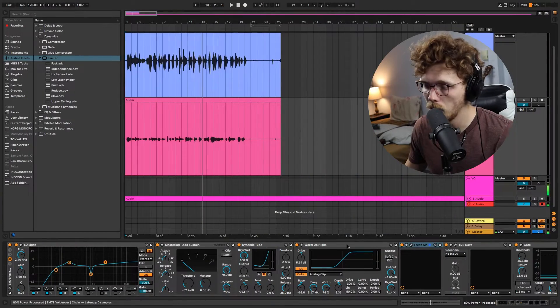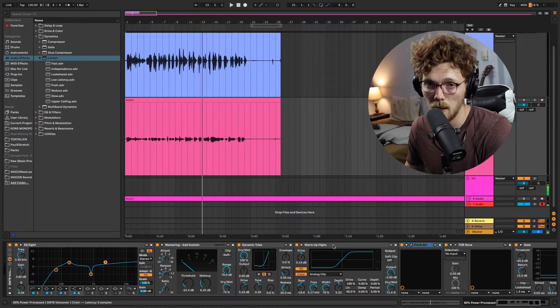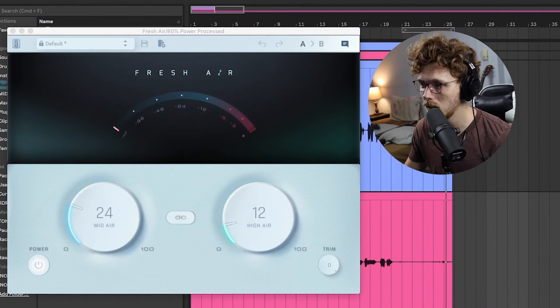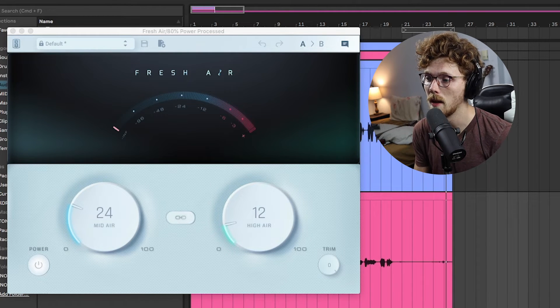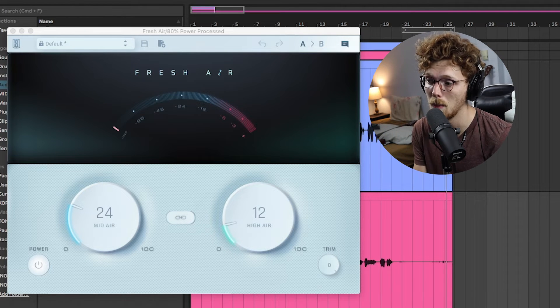If you like it, I'll leave it down in the description so you can download it for yourself. I thought about making it paid, but that's dumb. So if you want to download it, you can. If you want to donate to my PayPal, you're welcome to — please don't feel obligated. You'll need Fresh Air and TDR Nova as well as Ableton. You could download Ableton for free, and Fresh Air and TDR Nova are both also free. I've warned several times in my videos that Fresh Air is a great sounding plugin, but it's a plugin that adds a ton of noise. I've specifically put it in this chain to show how noisy it can make your SM7B.